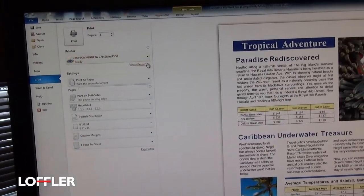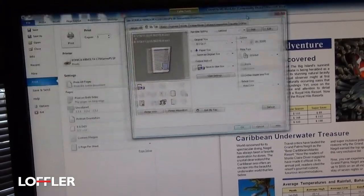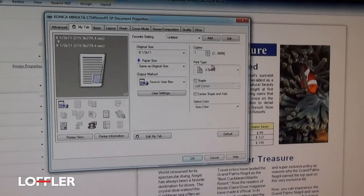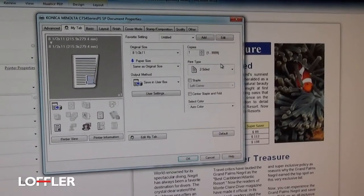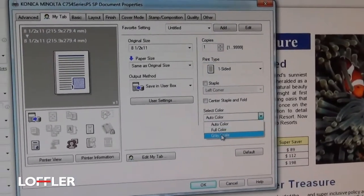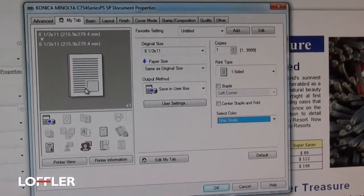At that point, hit Printer Properties and all the settings will come up. This machine has it defaulted to Color Two-Sided, and here are the options. If I want to change something, I can change it to one-sided or change it to grayscale, which will do the black options.